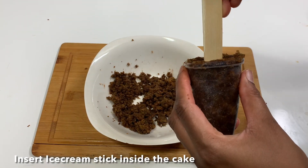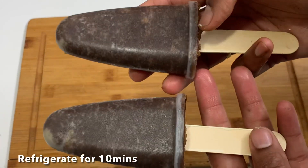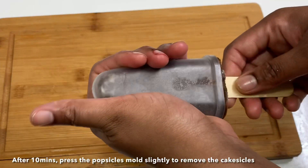When you fill the cake, put an ice stick in and place it in the fridge for 10 minutes. Then press the mold and put the cakesicle stick on the plate.